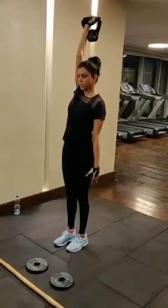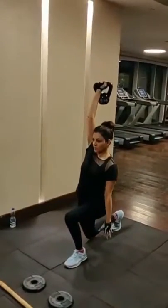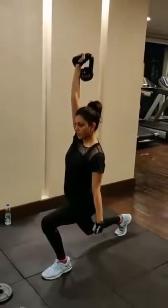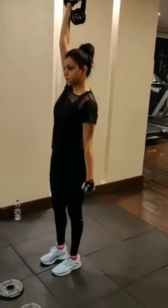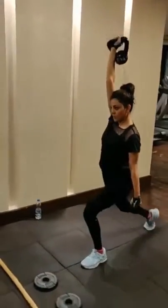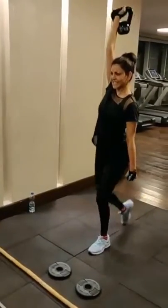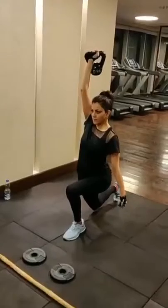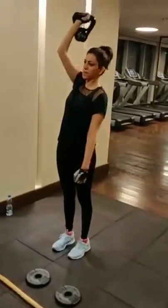Nice. Strong legs. Good. Good one. Good. Last one. Good job. Good job. Good. Nice.